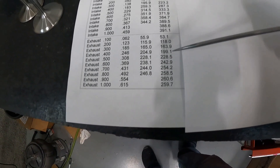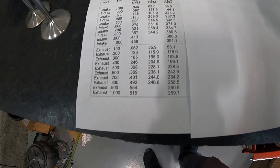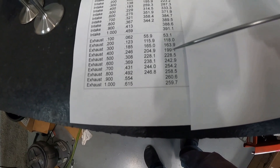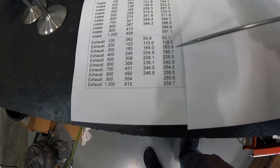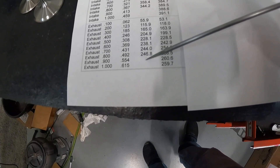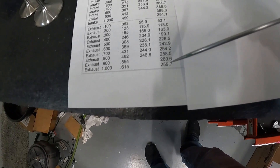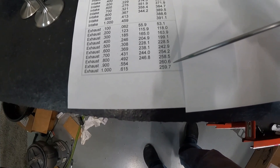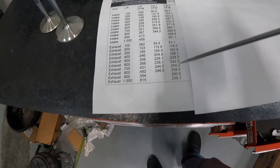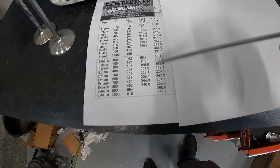On the exhaust side, even though the exhaust valve got smaller, by porting it and making the throat a little bit larger than what it was before, it actually still moved more air. At 400 lift it did lose some, which tends to happen when you make the throat bigger. At 600 there were gains, and the best number before was 247 — it's now around 261. I probably should have kept going and made the exit a little bigger.